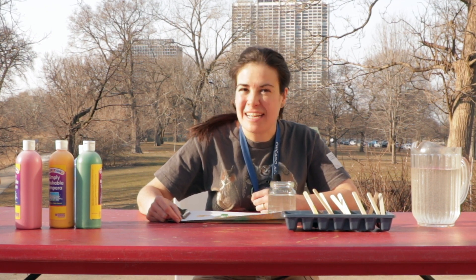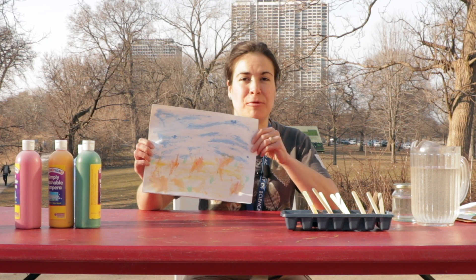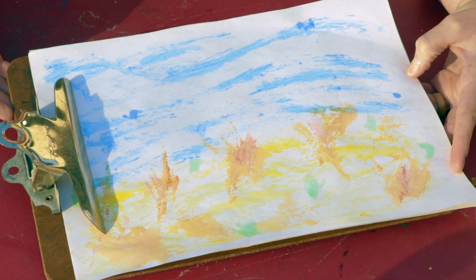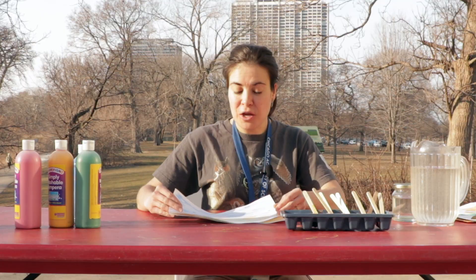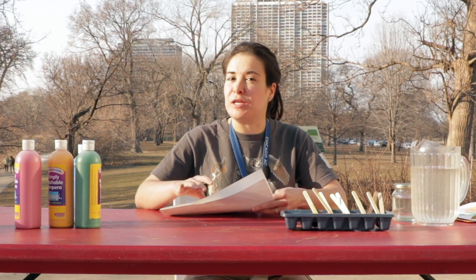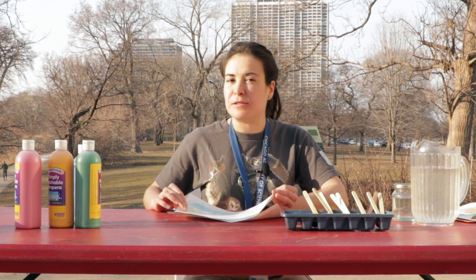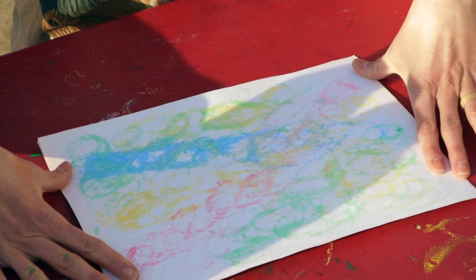It would be fun to experiment using your paints when it's different temperatures outside to see how they behave when it's warmer and cooler. Here's a few that I did earlier. This one was inspired by some time in the prairie, so I used some blue for my spring sky and then showed a few of the new green plants with my watercolor paint. It could also be fun just to experiment with color. It's a fun way to do a different kind of craft project thinking a little bit about temperature.